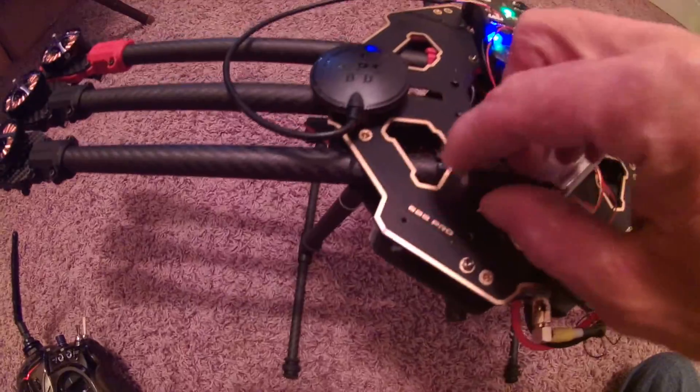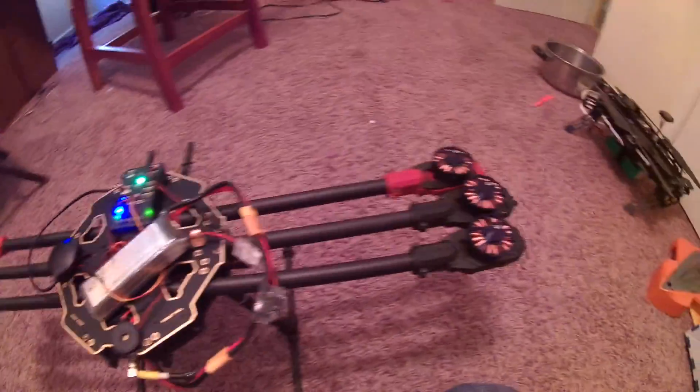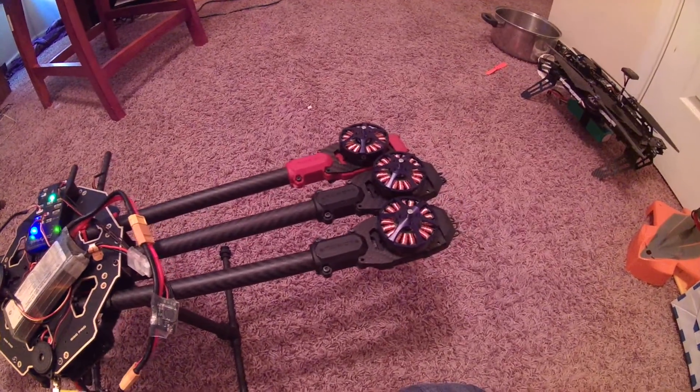Safety switch — that will be mounted of course. Arming the motors.